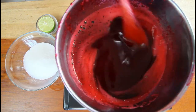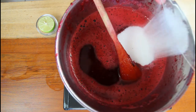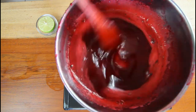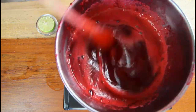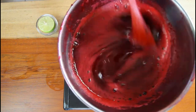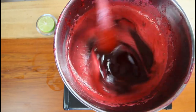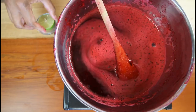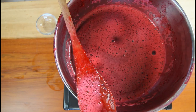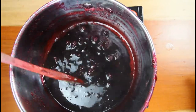We're going to add our sugar. See how nice and rich it is — trust me, very nice. You want to make sure you continuously stir it. We're going to add in our lime juice, and the lime juice is what is going to make the jelly come together.